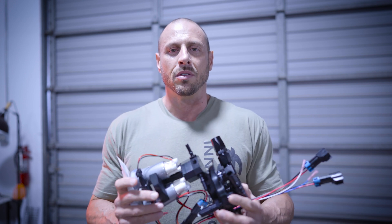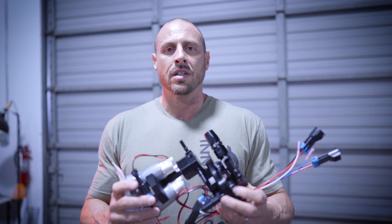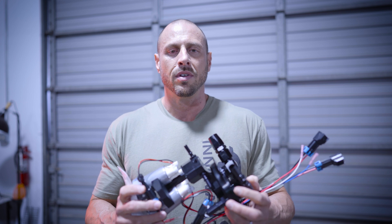Today we're talking about the new fuel systems for the 6th gen Camaro, 3rd gen CTSV, and the ATSV.